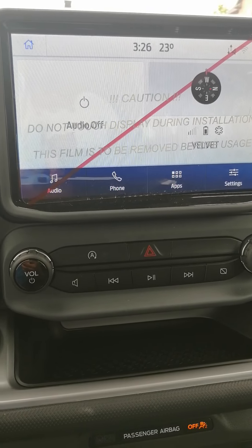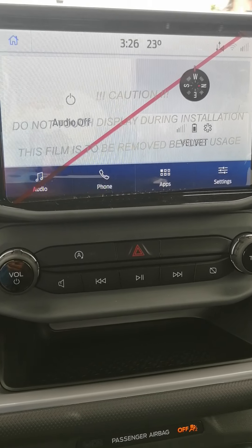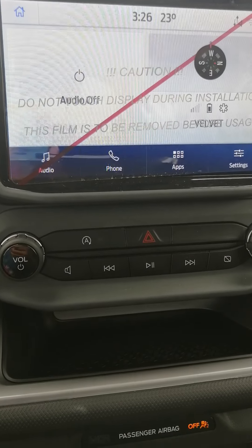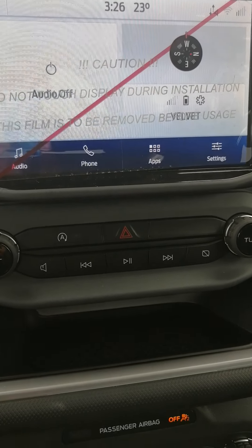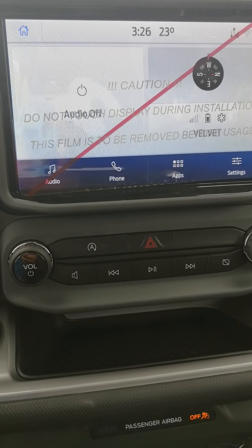First of all, let me start by saying that the Big Bend version does not have a built-in navigation system. It has this display unit, and the display unit is for the purpose of radio, the functions in the car, and things like that. So what you have to do is have an external navigation system plugged in.